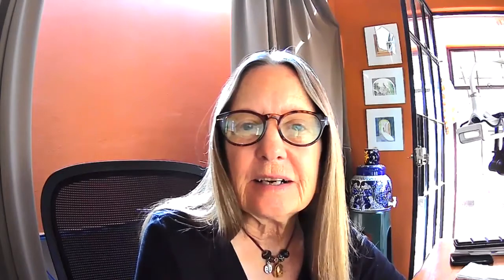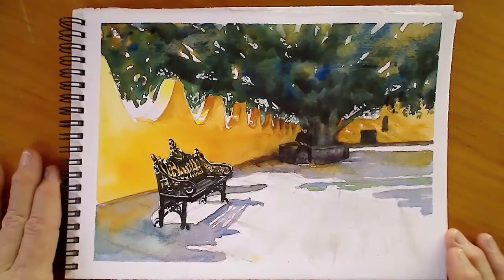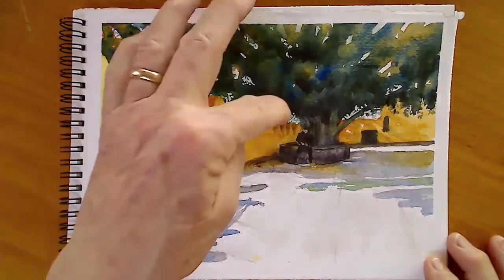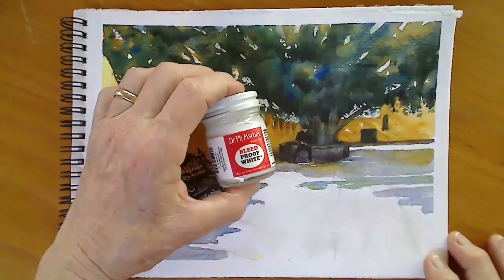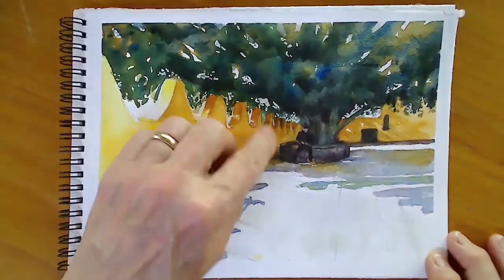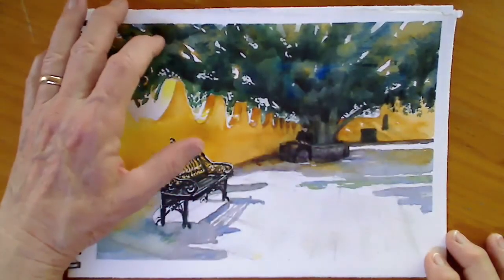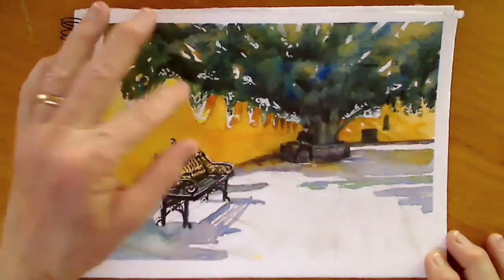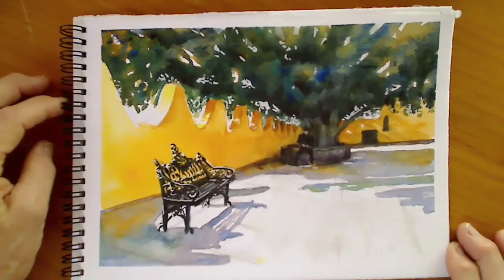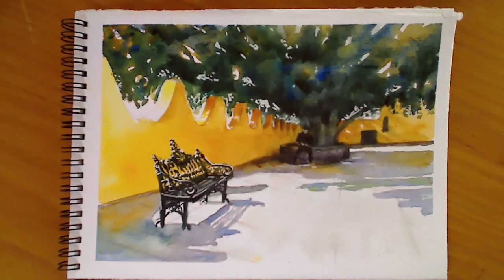I hope that was helpful and you got some inkling about how I would approach a sketch like that. Let's take a quick look at the final result. Since the video I did do a couple of things: I brought out some white using Dr. Ph. Martin's Bleed Proof White to add a little more sky holes around the edges, and then a little bit of white on the bench for reflections. That's it for today — I hope you got something out of this, and I'll have more tips in the future. Stay safe, have a wonderful day, and enjoy sketching. Bye!